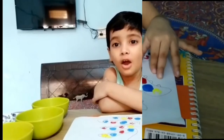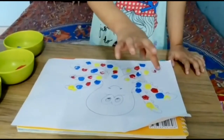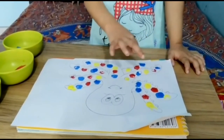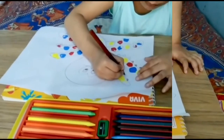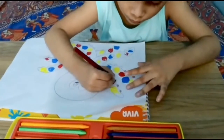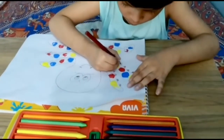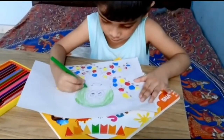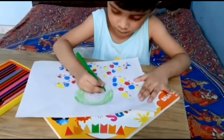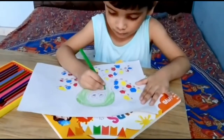The octopus has 8 arms. Let's count: 1, 2, 3, 4, 5, 6, 7, 8. 1, 2, 3, 4, 5, 6, 7, 8.